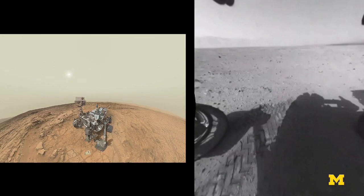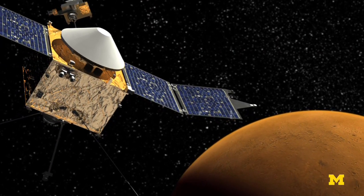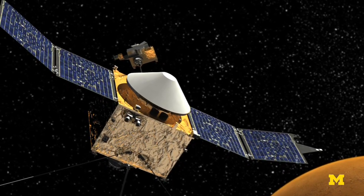The rovers have done a wonderful job of exploring the surface. MAVEN will take a different tactic — it's going to look at the atmosphere and how it's losing water out the top.